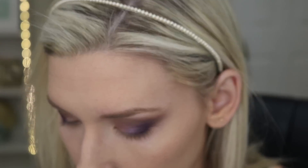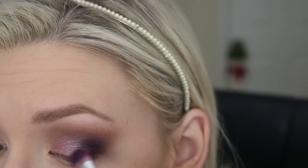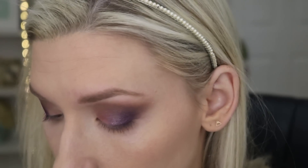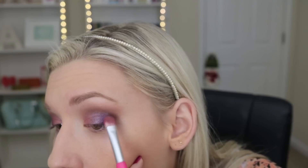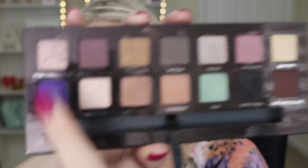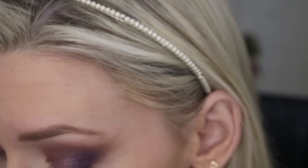The next shade I'm using is Blossom, and this is going to go on the first third of my lid. I'm also blending that in with the deeper purple — I love how these shades started blending together, it looked so pretty, kind of like a pink-purple gradient. I definitely wanted that deep purple shade to be super vibrant so I just started packing it on top again to deepen it up a little bit.